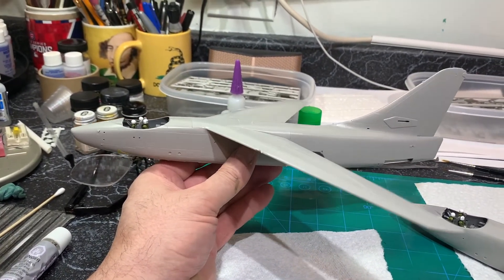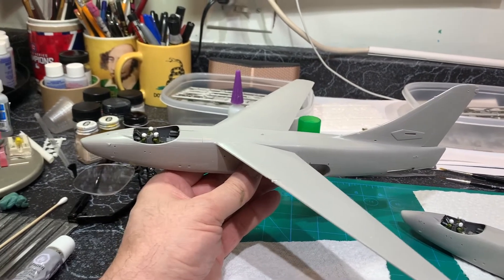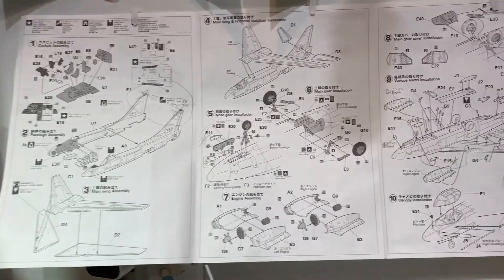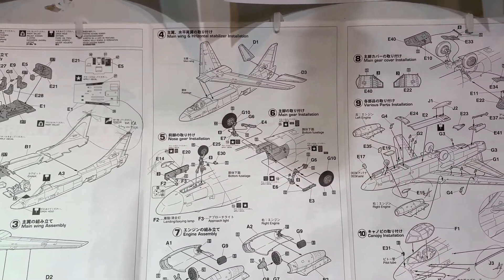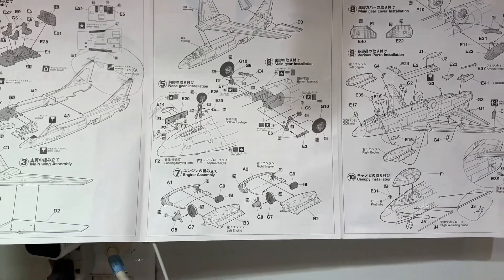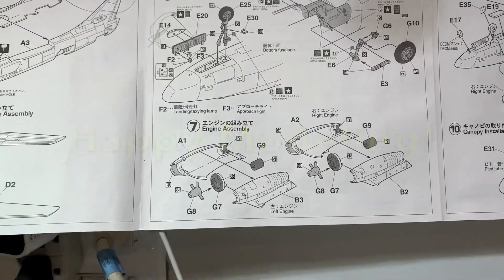I'm going to let those fuselages fully solidify, then work those seams and put the wings on. I believe we're done with the first page — on to the second page. I'm going to start working on the engines next. As always, thanks for watching and happy modeling.